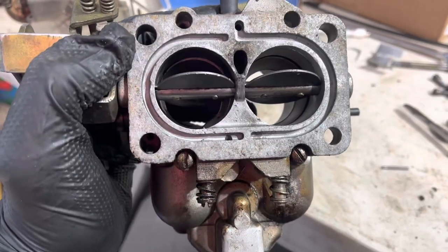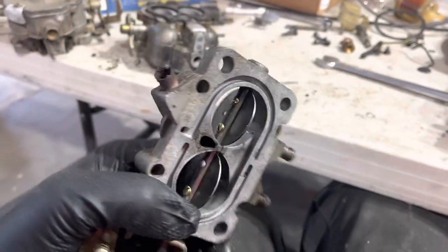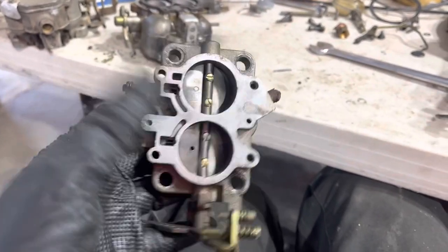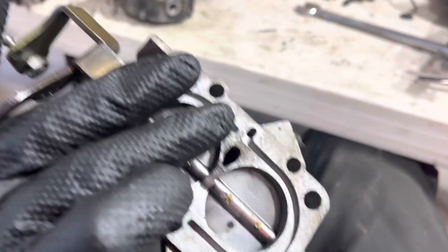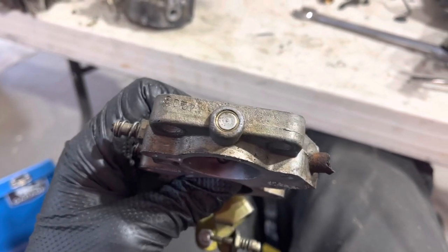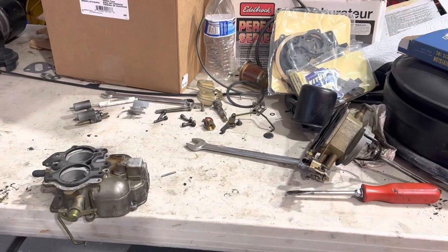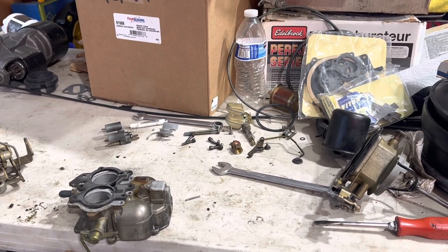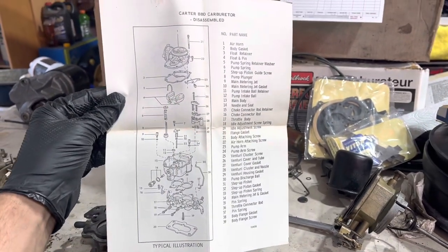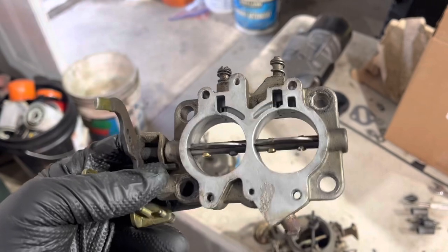Now we'll take out these two last screws for the base plate. Note: they are slightly longer than the top plate screws — don't mess that up. And here's our old base plate. It's sad. It was actually bushed at some point, which is funny because the bushing's wearing out too. They always have play in there; there's just nothing you can do about it. Of course, the one I'm going to replace it with is probably worse. Another reason I'm happy to get rid of the base plate: these idle mixture screws are ruined.